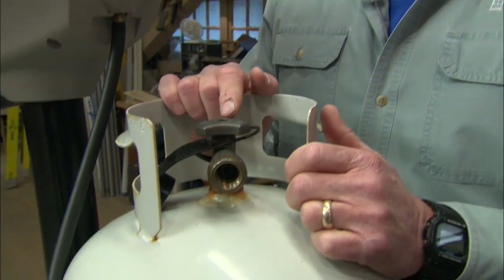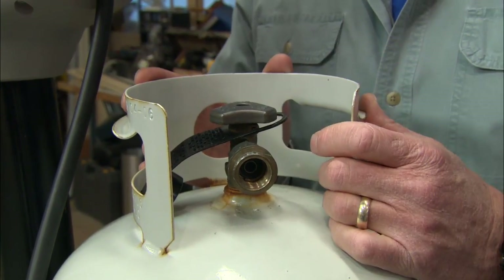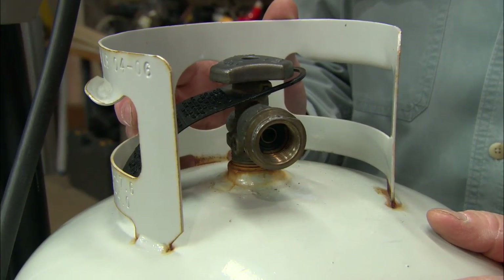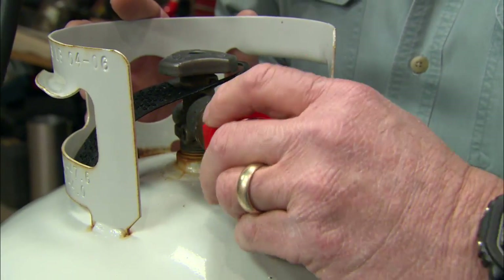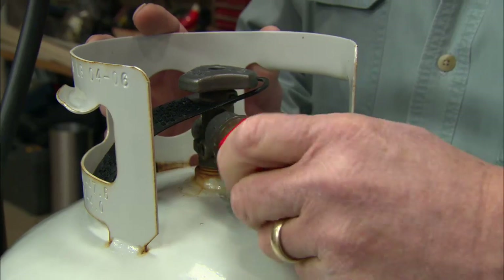Now let's look at the propane tank itself. They all have a new type of valve that prevents overfilling and the release of too much pressure. If too much pressure were released, there's a little pin inside the valve that would engage. The manufacturer gives us a tool to reset this pin — it goes in and turns the opposite way because it's a gas fitting, and that circles all the way in to push the pin in and reset it.